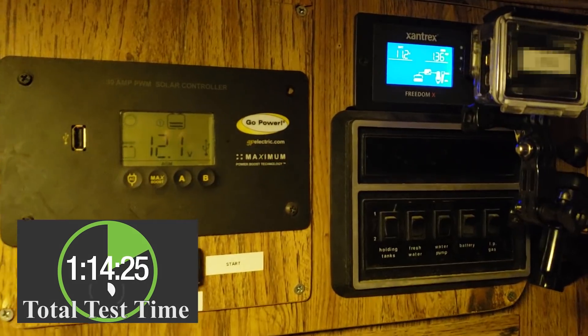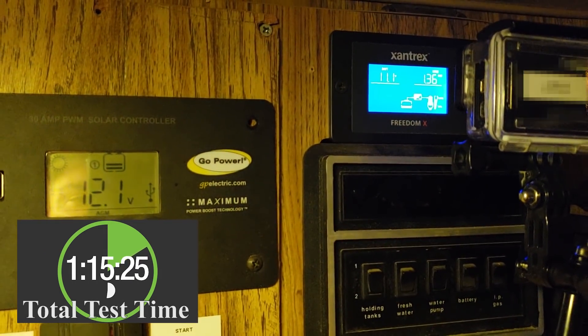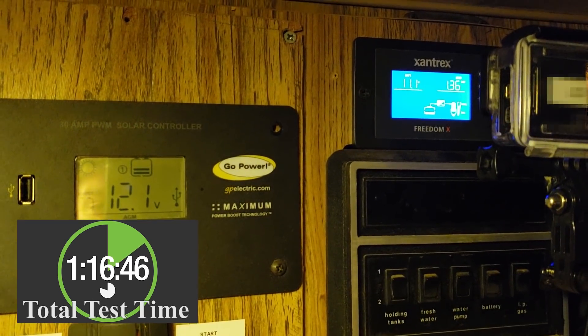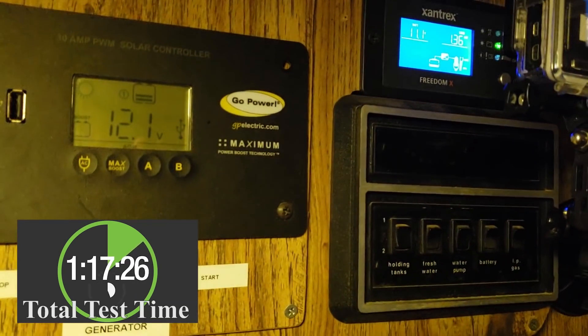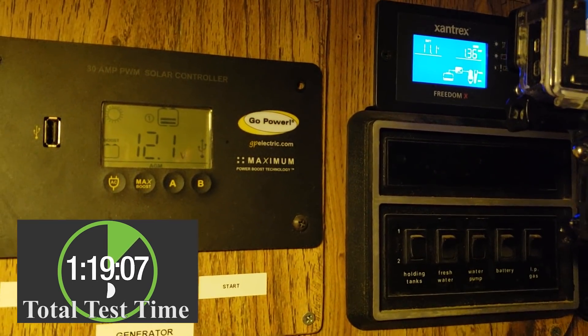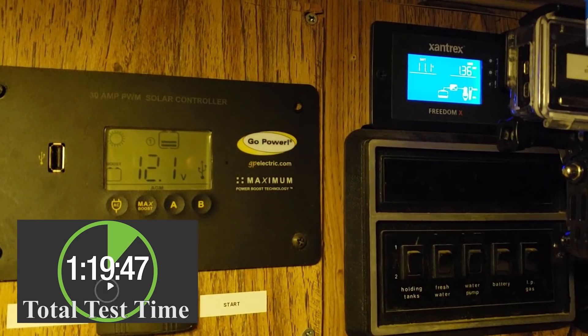I just wanted to jump in here and show you guys — we had a pretty sudden drop all of a sudden from about 11.8 down to 11.1 volts, so I think it's starting to take its toll. I don't know how much longer it'll be, but I'll keep you posted.